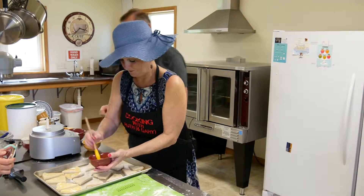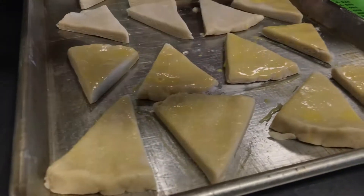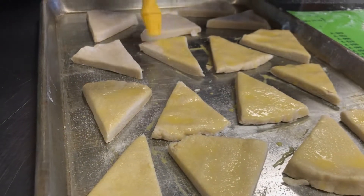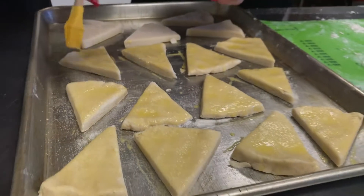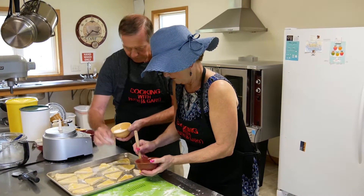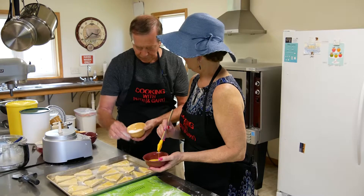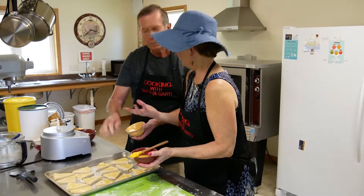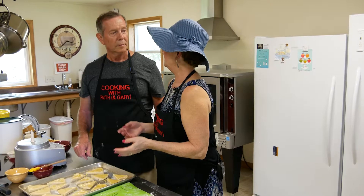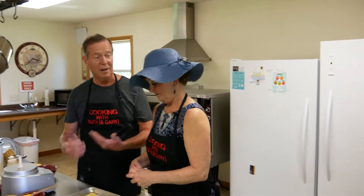Ruth is doing the egg wash — I think it gives the scones a nice shine. While she does that, I'm just going to sprinkle a little white granulated sugar on top. You could also add some cinnamon to the sugar if you like. These are just plain English scones, and when you look at recipes most of them are quite plain — which makes sense because at an English tea you'll have other little delicacies alongside them.